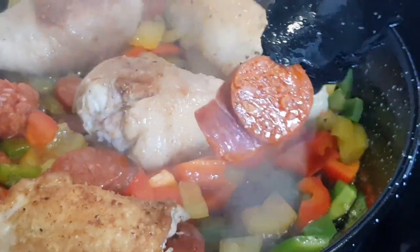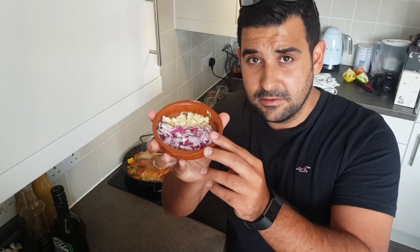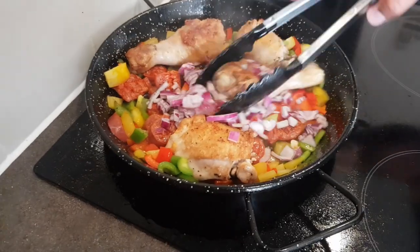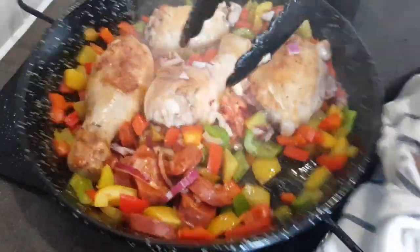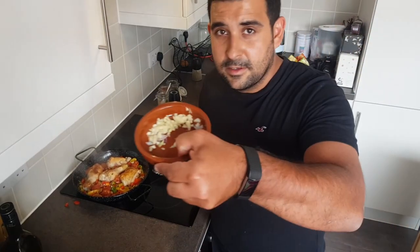Once the chorizo is in, cook it for around one to two minutes — just let some of the oils release before adding the onion and garlic. You can see some of the oils there from the chorizo, and that's what's going to add so much flavour. It's been a couple of minutes now — I'm going to go in with the onion, and then following that I'm going to let the onion cook for around 30 seconds to a minute before I add the garlic. Make sure it's all mixing well together. Look at the colour of that chicken — colour means flavour. I've added the onion, it's been around 30 seconds, now I'm going to go in with the garlic.